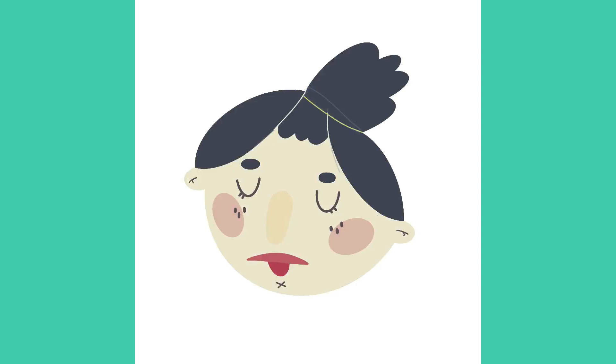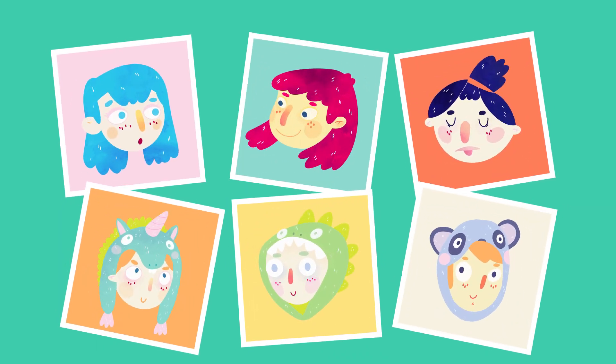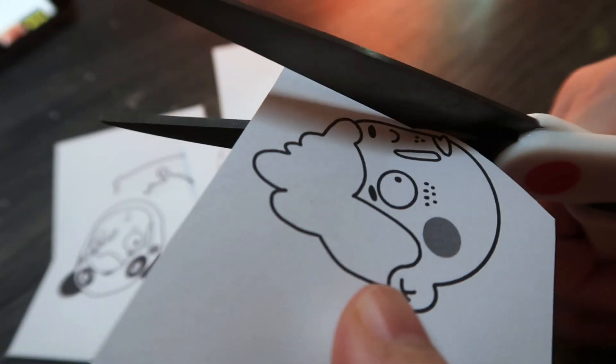Hello again, it's April here and today I've got a super fun video where I delve deep into the world of clay pins. I don't know if you have seen these little faces that I've made — I've popped them up on Instagram over the last week and I decided to turn them into clay pins.